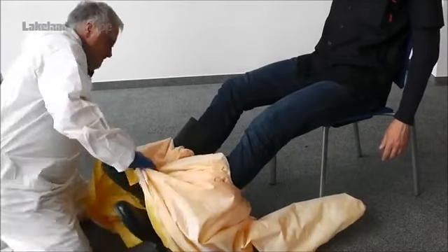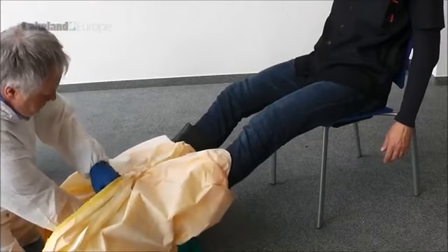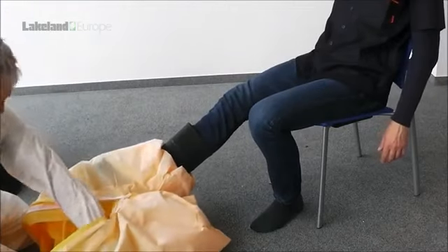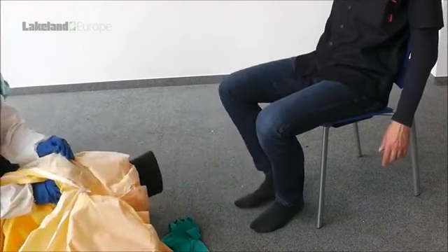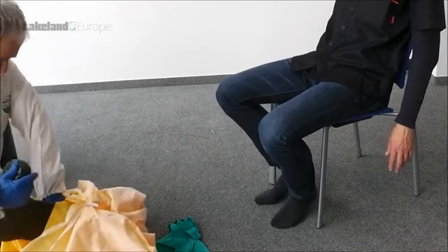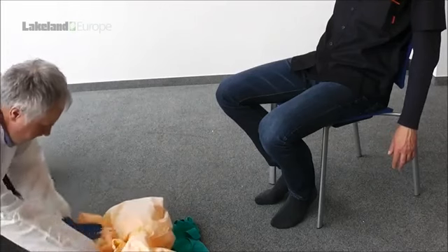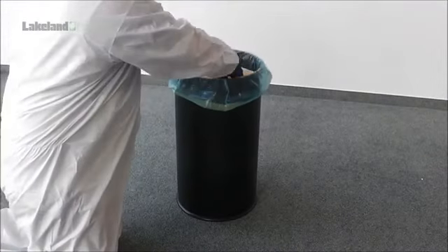It is important to stress that during the whole doffing process, it is vital that neither the wearer nor assistant touch any part of the other's body or clothing with any contaminated gloves. Place the boots to one side for further decontamination if they are to be used again. The removed coverall, rolled up with the contamination inside, should be placed along with the gloves in a suitable bag for disposal.